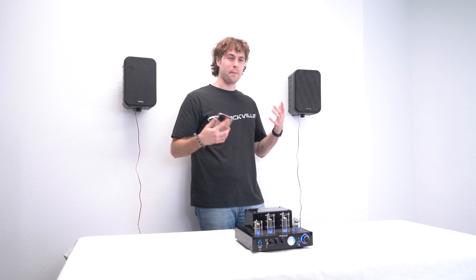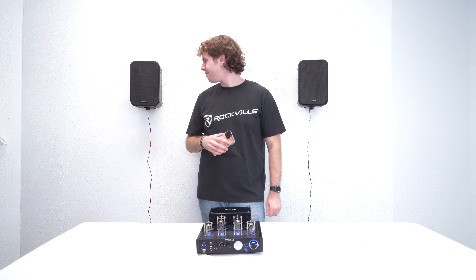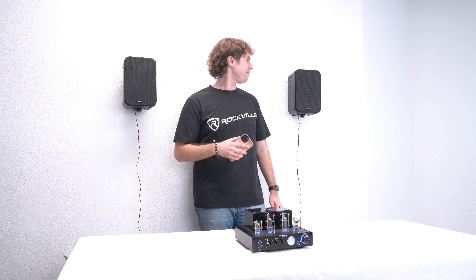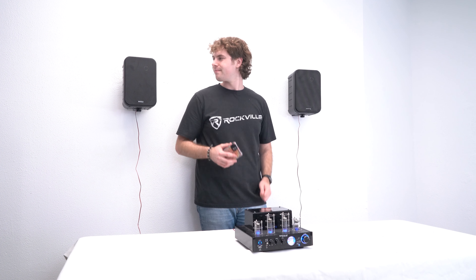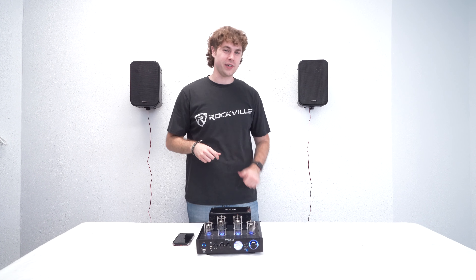Now that the speakers are all set up to your receiver, go ahead and play some music to hear how they sound. Hopefully this showed you guys how easy it is to set up your HP 65s black speakers. If you have any questions, comments, or concerns, feel free to reach out to our customer support team through phone or email. As always, I'm Perry from Rockville — we'll see you guys next time.